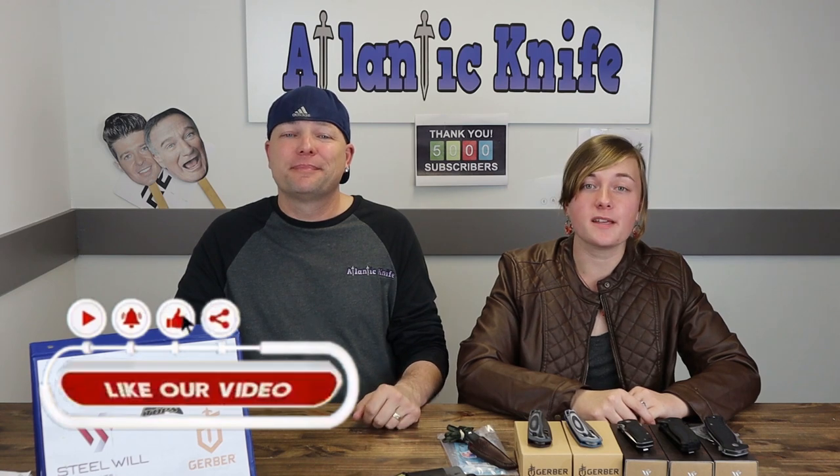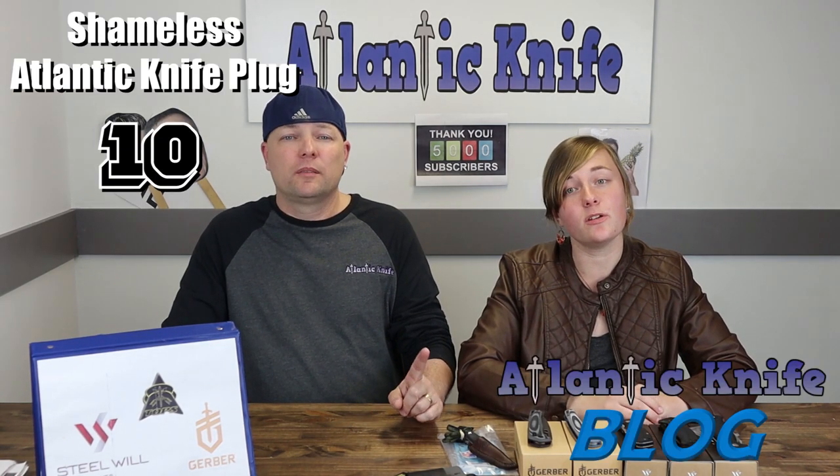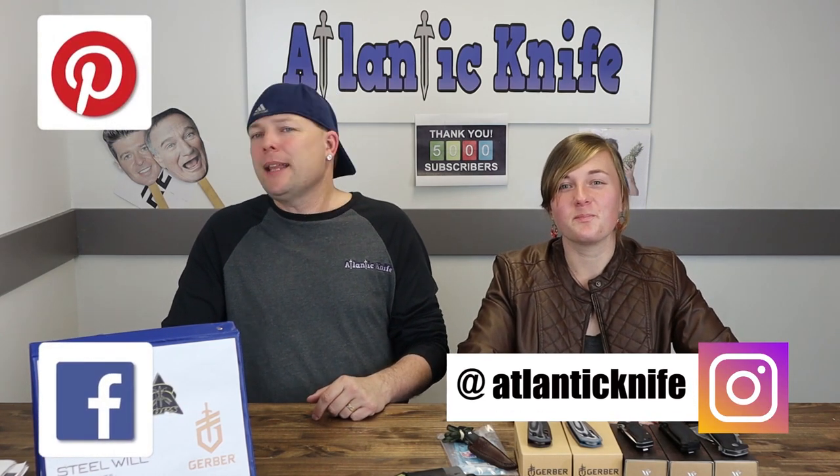That wraps up this episode! Make sure to like, share, comment, and subscribe to be entered in any giveaways. You guys got the channel all the way up to 5,000 subscribers. Head over to AtlanticKnife.com's blog to answer the AK trivia question and be entered to win the SE4KSKO camping knife. Find them on Facebook, Pinterest, Instagram, YouTube, and Reddit for photos, polls, giveaway info, and knife and outdoor gear updates.